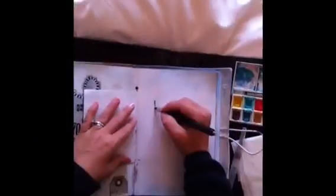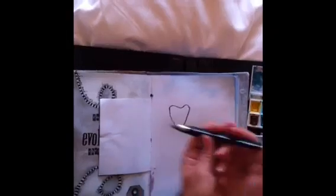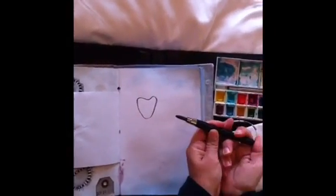This is my new charcoal pencil. It's got this cool case. Look at that — the lead slides in and out. How cool is that?